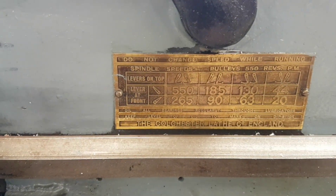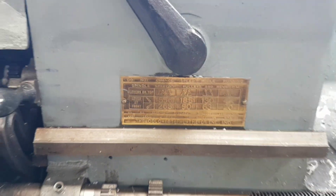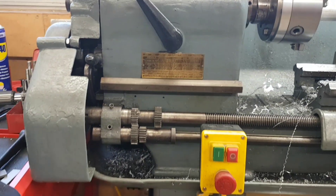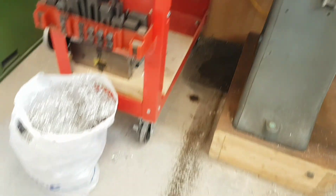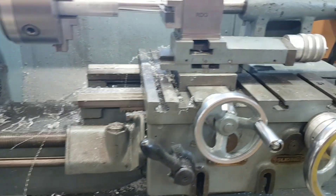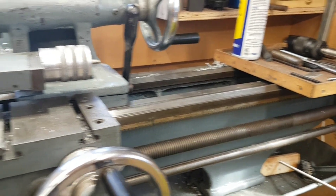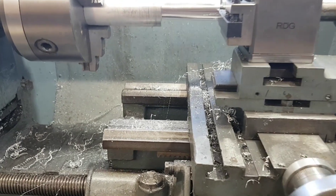Flat out she'll do 550 RPM; on the low end she'll do 20. It's very much like an old British bike — she's got a tendency of spitting oil everywhere, but that's by and by. She works well. There's a bit of slop and play, but you can't really expect anything else from a lathe that's 80 years old.